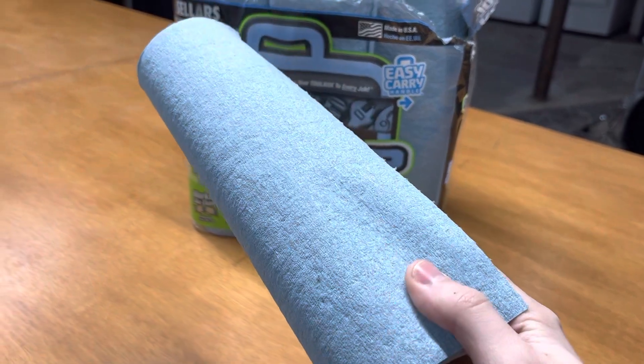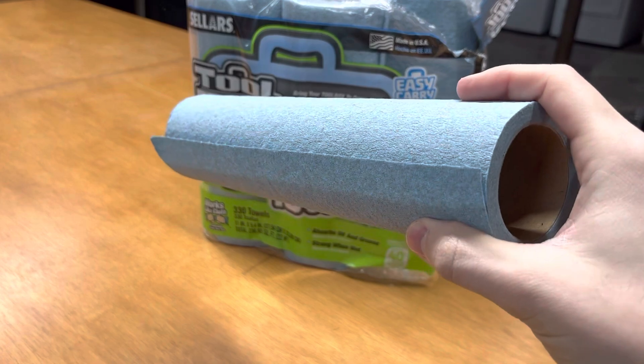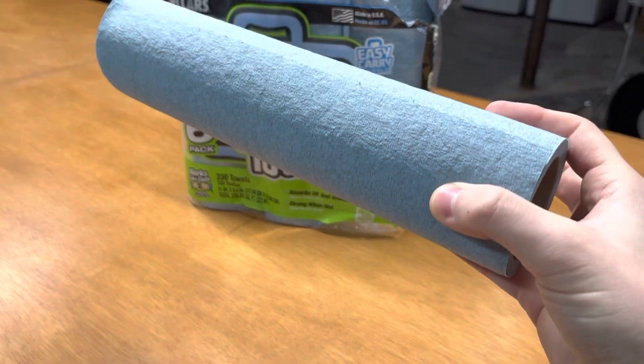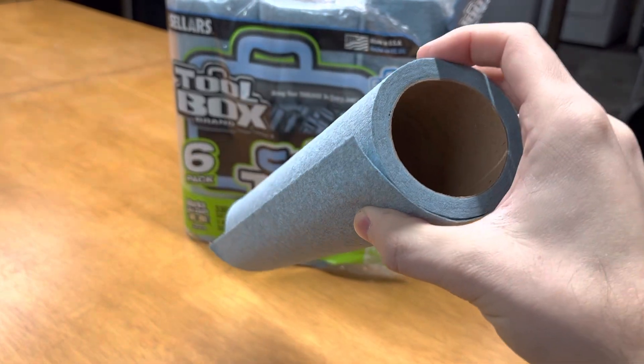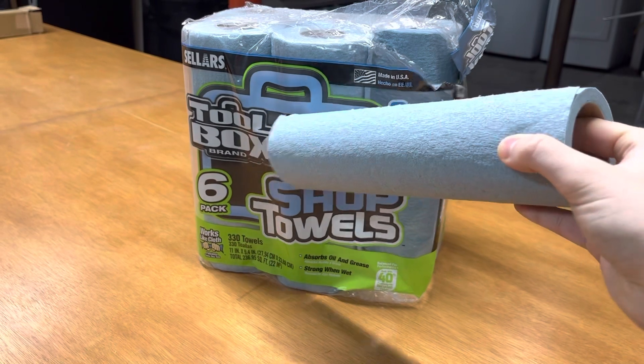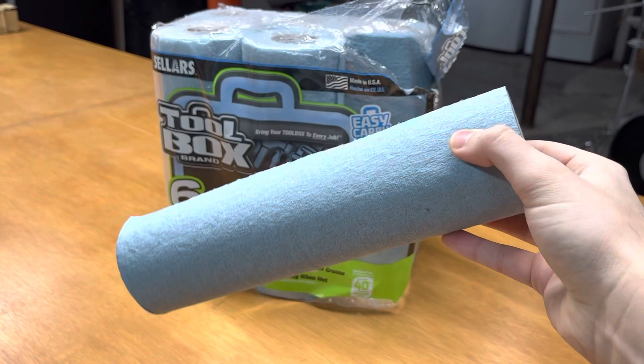They soak up grease and oil really, really well, so if you've got any sort of grease or oil spills, this will work great. And they definitely stay really strong when they're wet too. I love having a whole bunch of them around in case there's any spills or any time I'm working on my car.